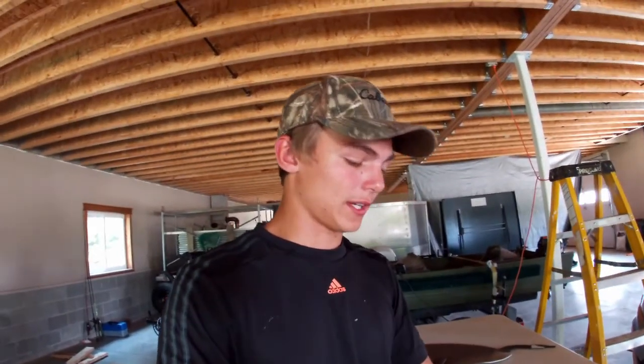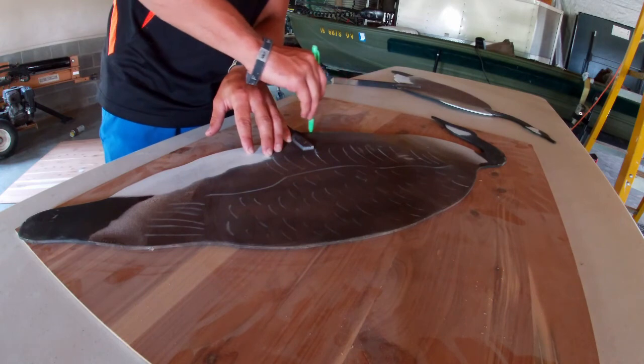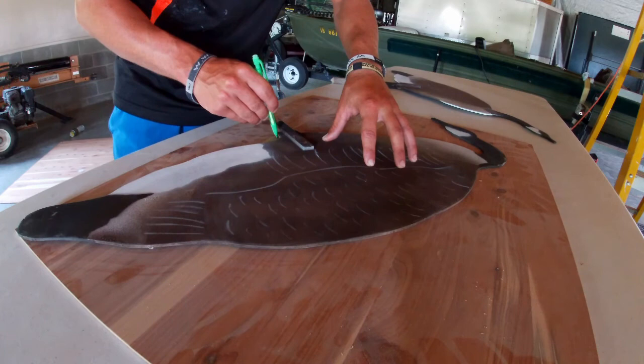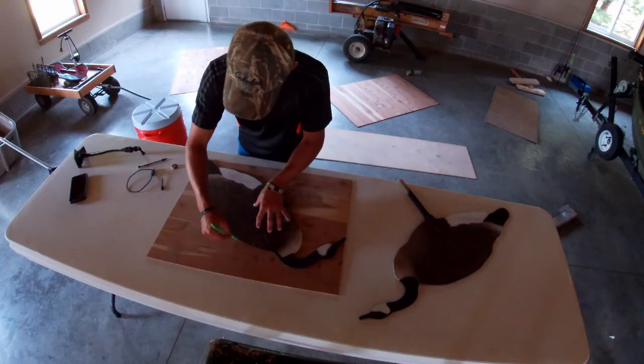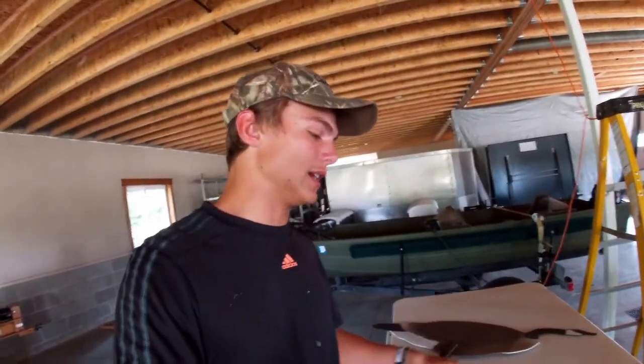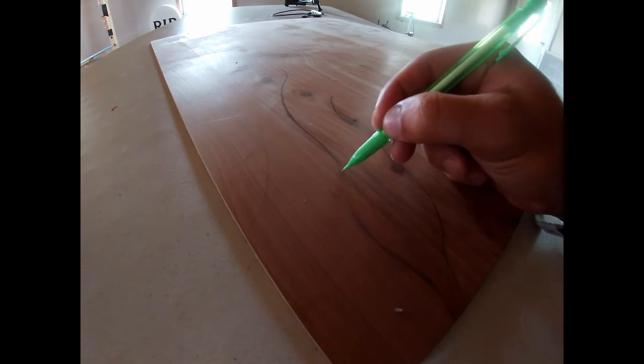I want to make two more different head positions. I'm going to do kind of a half feeder, half looking-forward position for the first dozen. I'm going to trace a silhouette I already made, use the same body shape, and just change the head position — that's what I did with all the other ones. I'll trace the outside edge of the decoy, then slowly sketch out the head in the position I want, make it proportional to the rest of the body, erase and re-sketch until I have the position I want.